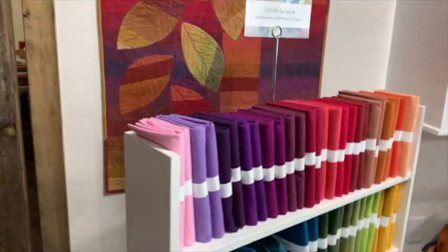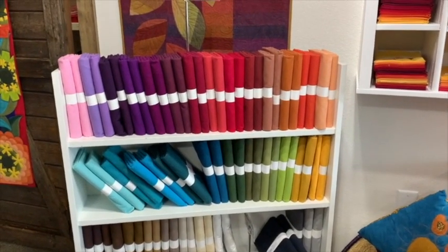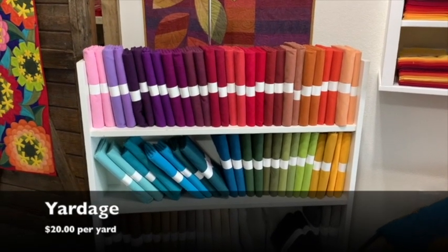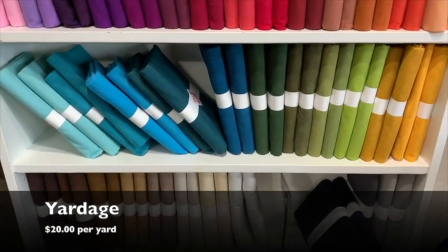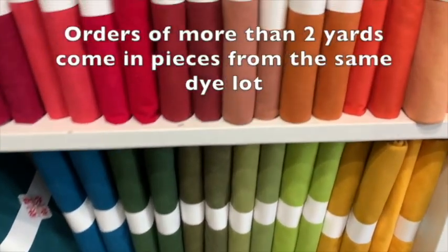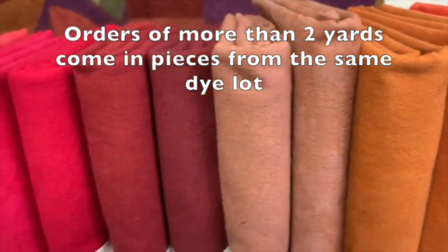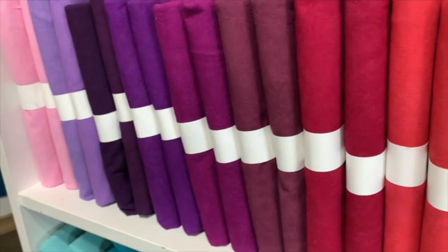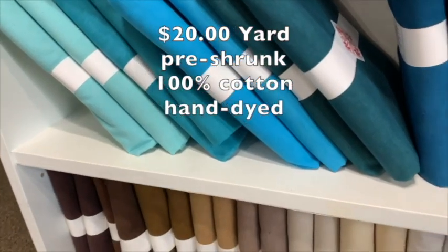I almost missed our yardage. This is our bookcase of yardage colors — they are larger pieces, in the two-yard pieces that we start with. We have 40 different colors that you can order in this size or smaller, meaning a two-yard piece or a one-yard piece. If you need a three-yard piece, we would give you two pieces from the same dye lot. We've discovered that two yards works best in the way that we dye and do the suede texture, so we are sticking to that.